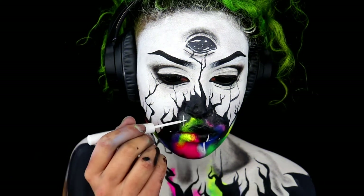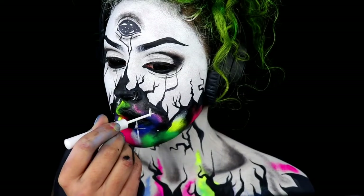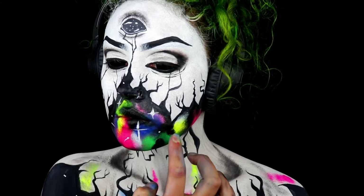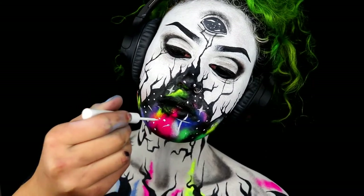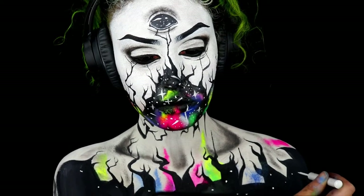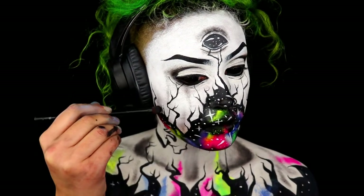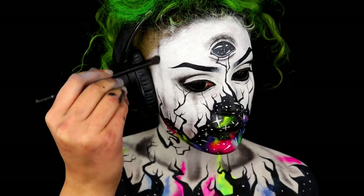Taking some white eyeliner — I'm using the NYX white eyeliner for this — you just want to start creating some stars on your face. This is literally just dots, sparkles and little mini shooting stars. Feel free to touch up on any colours, blacks or roots that you may need. Do the same on your body, and then for the final touch ups I'm taking some black and applying it on my face to give it a bit more of a dirty feel, creating soft vertical lines to make the whole piece a bit more interesting.